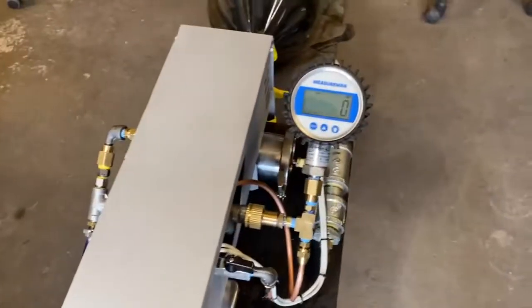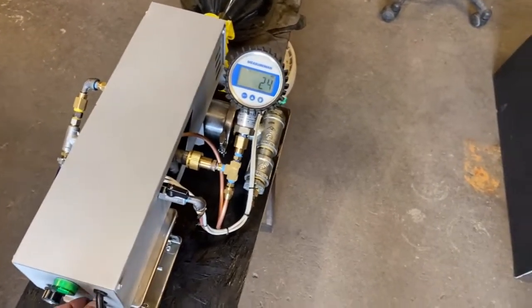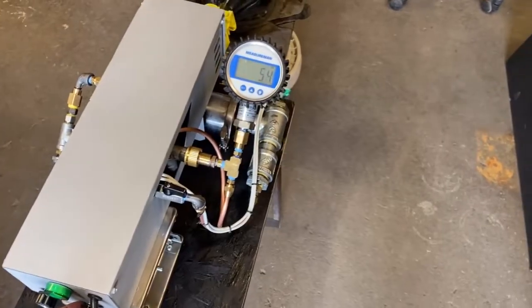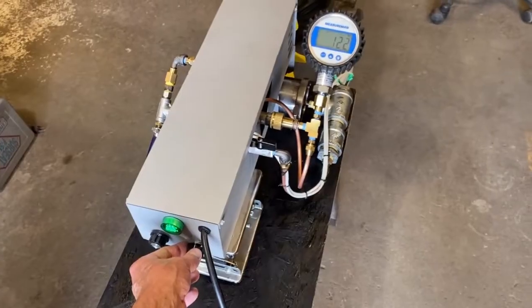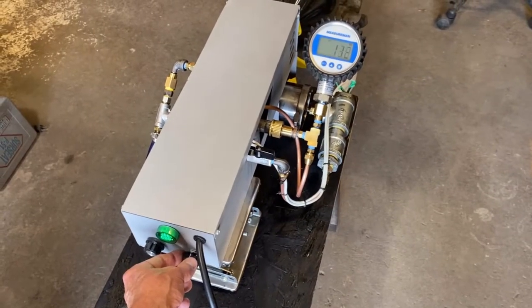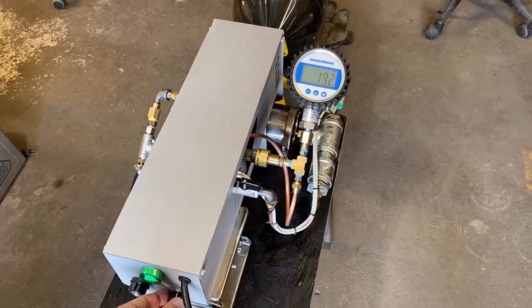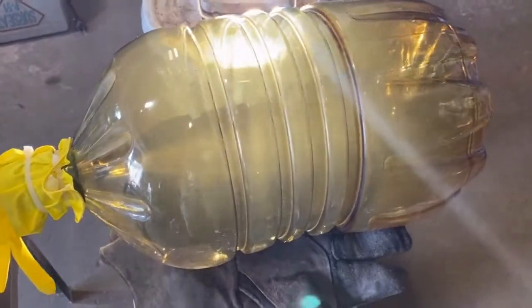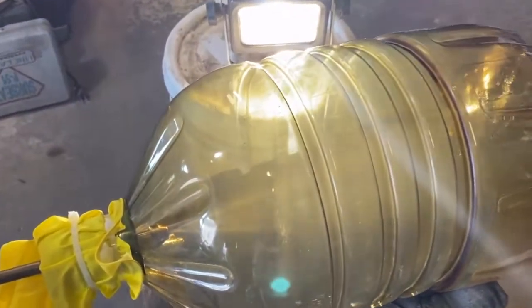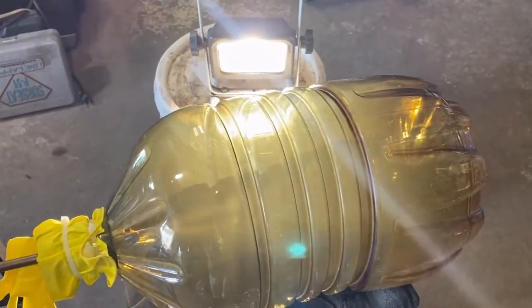As you can see, now to get pressure we're just turning a knob. The pre-heater is not on right now, so we're not getting optimal atomization.